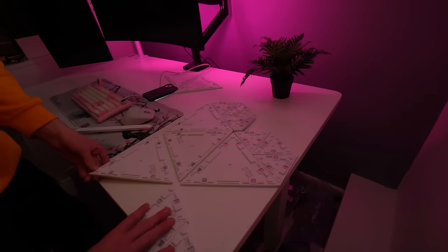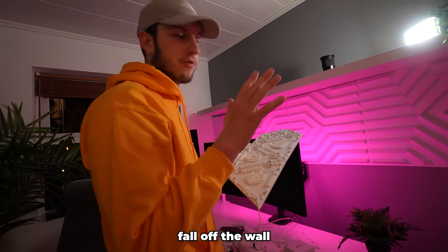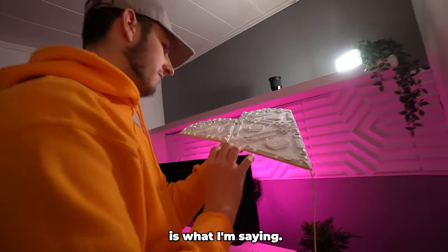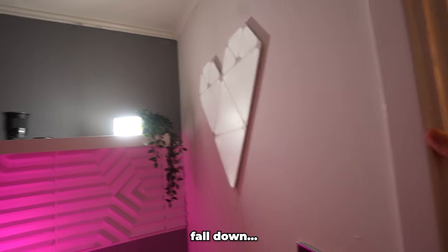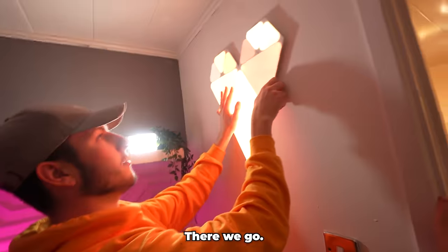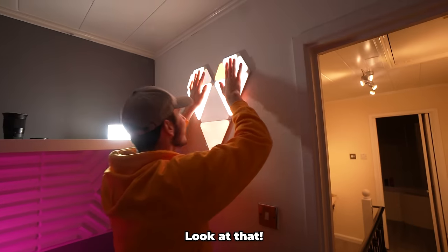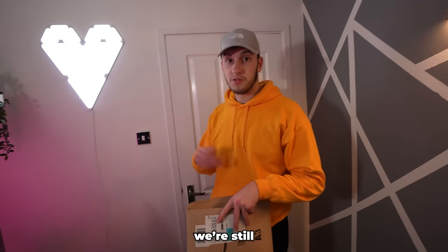I also used some Nanoleaf shapes to create some wall art — I've made a little heart shape. There's a chance it could fall off because all the sticky bits have been used before. I'm going to slam it against the wall and press really hard so it shouldn't fall down. I put some more sticky pads on for take two — there we go, please stay! Hey, look at that — another light on there. This room is really starting to come together.